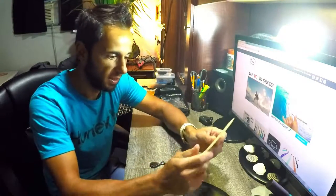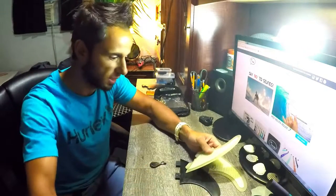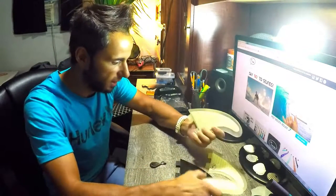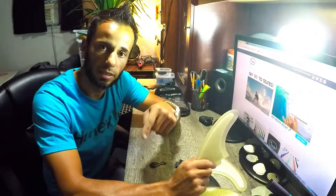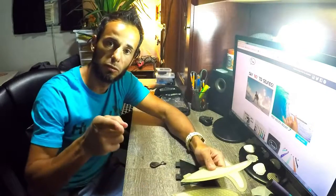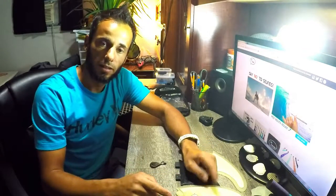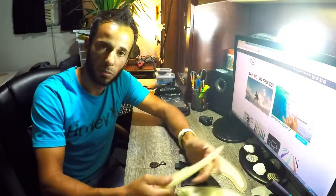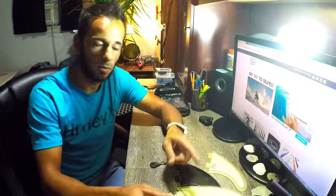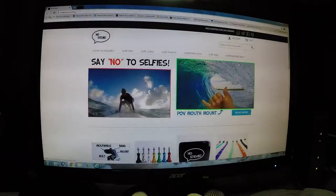The Host TV fins look awesome — I can't wait to try them out tomorrow. I'll be posting a link below for the follow-up video, so stay tuned. Again, thank you Host TV — wonderful job on making these fins and great shipping. I recommend you guys go check them out. Let me show you the website where you can find them.